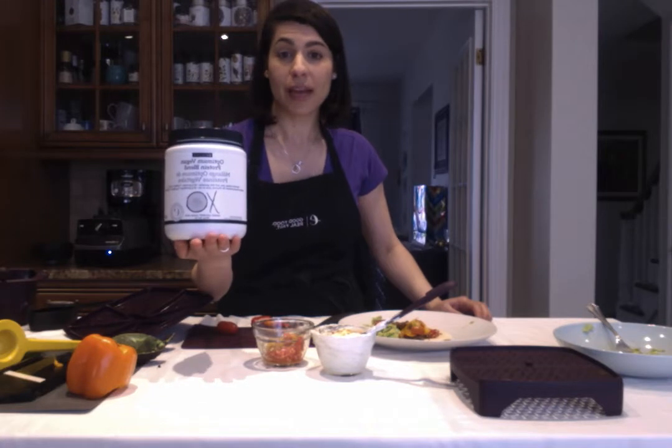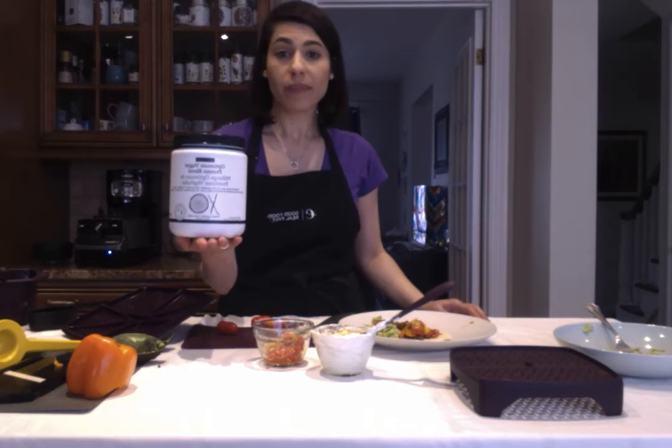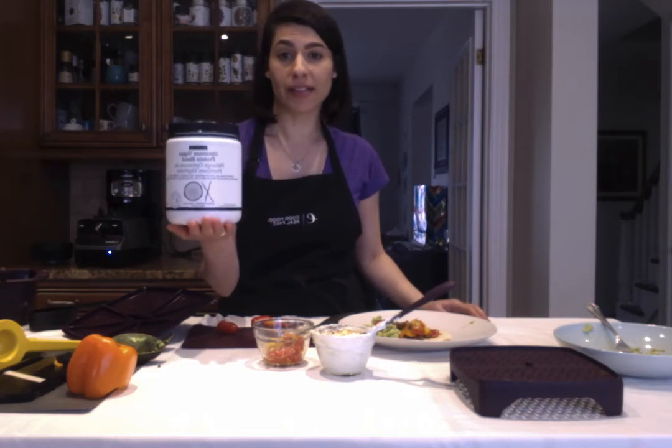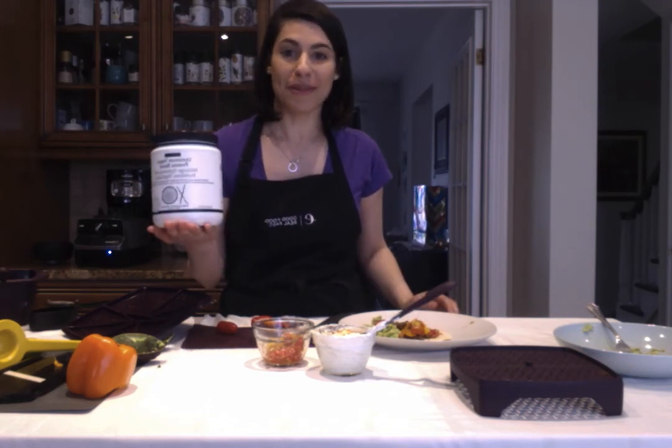You can have fun with this — put it into pancakes or waffles — and you've really brought up the fiber levels. There are probiotics in here and that protein, so it's going to give you something really filling that's not going to make you feel hungry two hours after you ate breakfast.